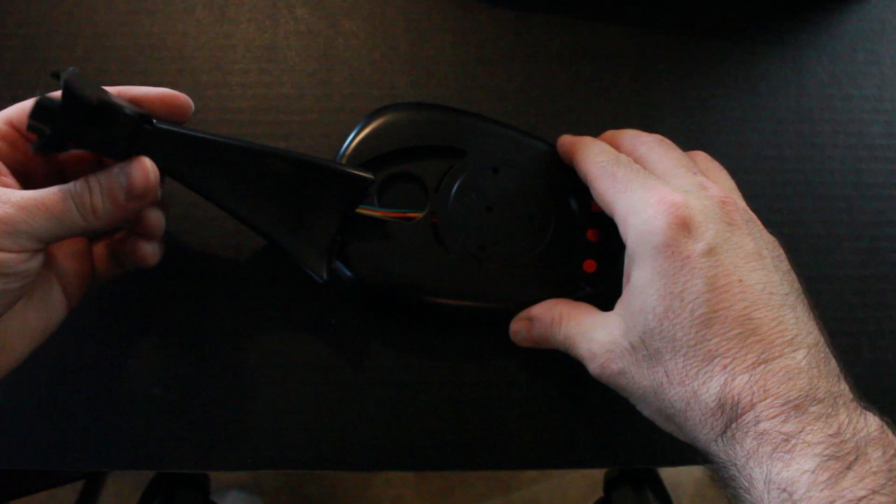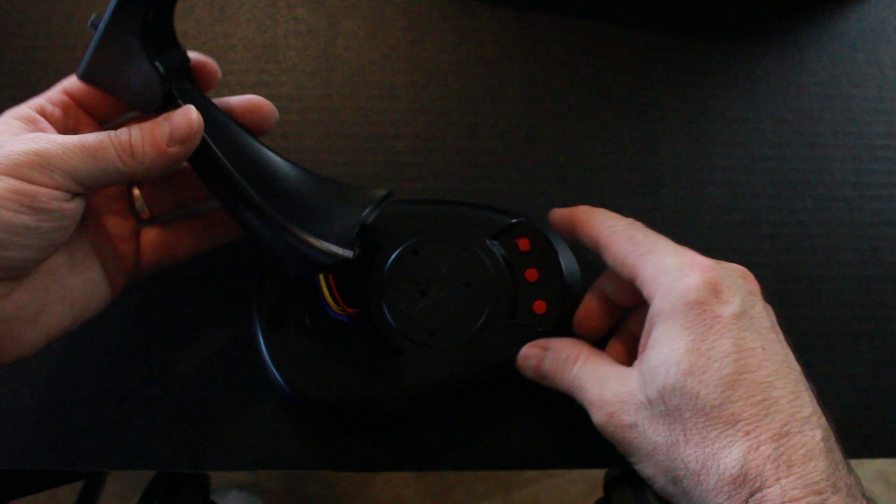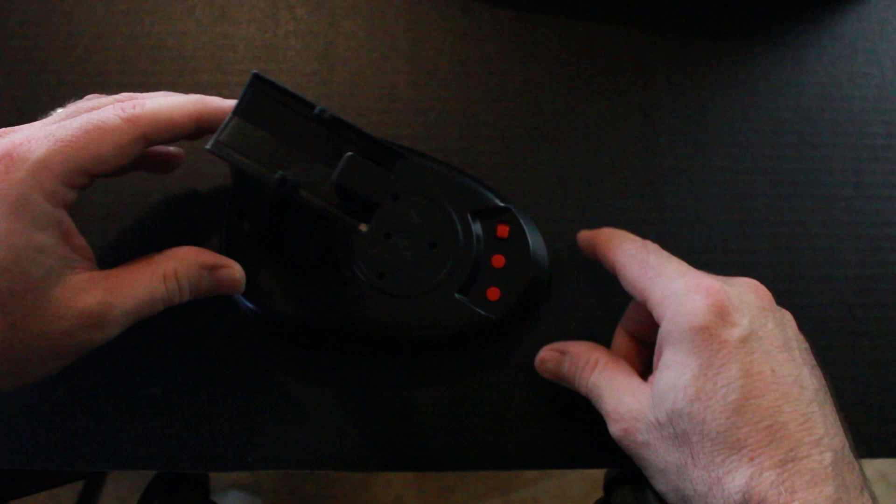Moving on, here we have the base of the X-Wing and the internal motor and lighting that the kit itself comes with. This is the base and the stand which holds up the X-Wing. The stand just snaps into the base, and there's a screw that goes into the bottom that holds it in position so it won't fall.